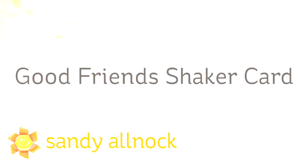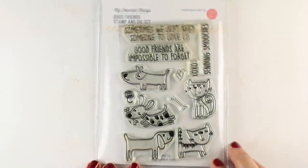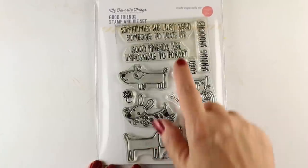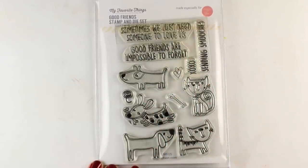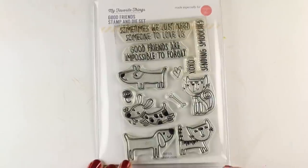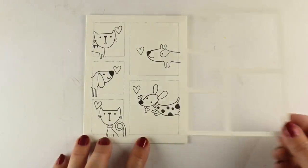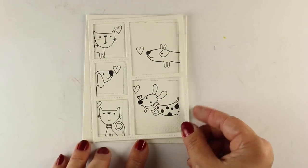Hi, I'm Sandy Allnock, artist and paper crafter here on YouTube, and I'm going to share a shaker card made with the Good Friends stamp and die set that just came out from Ellen Hudson and MFT. Ellen partners with different companies who produce cute things and really fun sentiments that you can send to encourage others to flourish together. I'm going to use it in combination with a die from MFT — the Stitched Collage Frame die.